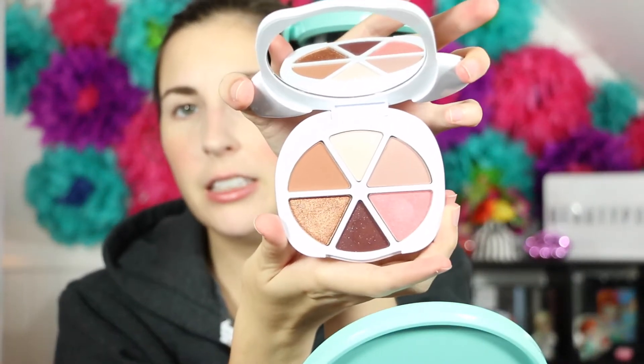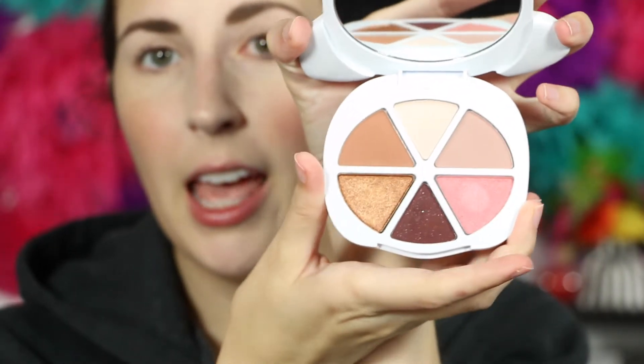I just typed in Clover palette on Too Faced and it came up. But this is it. Isn't it so cute? It's a little puppy! And today we are going to try out some of the eyeshadows from the palette. It's so pretty. Let me zoom in. There we go. Yay!